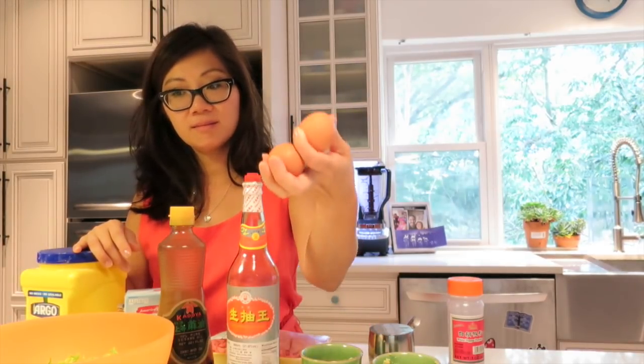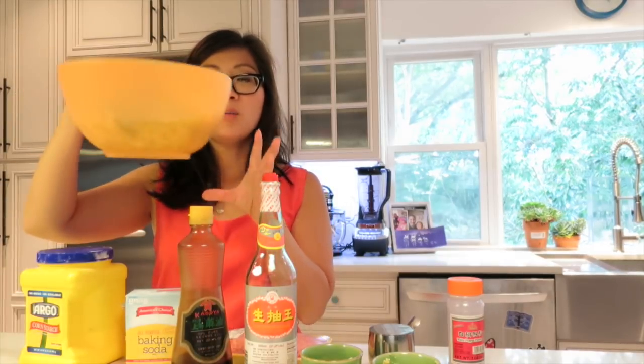For the recipe, you're going to need some minced ginger, minced garlic, two eggs, light soy, sesame oil, chopped napa cabbage, a pound of ground pork — preferably high in fat content. You're also going to need baking soda, some cornstarch, salt, and white pepper.